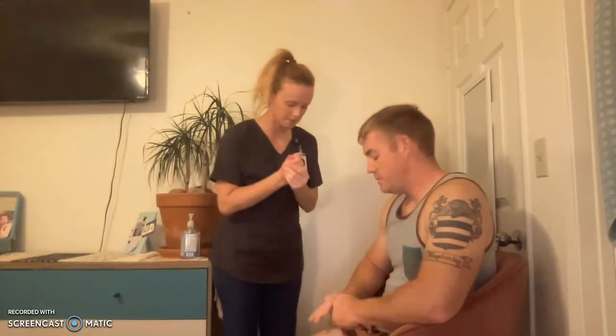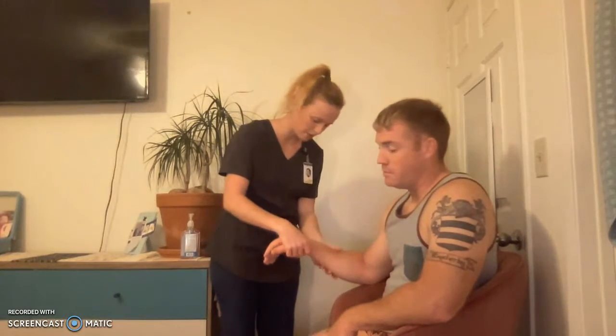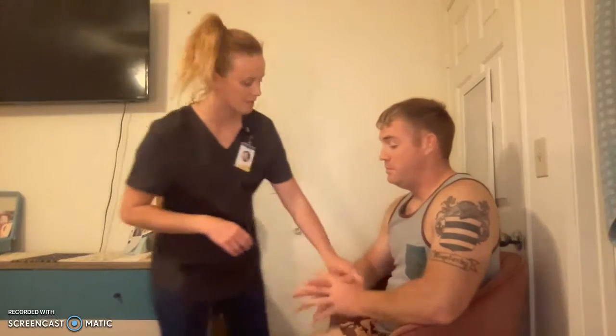I'll introduce myself. Hi, my name is Emily. Can I see your wristband, please? I'll verify the patient's name. So as I said, my name is Emily. I'm going to be performing a musculoskeletal assessment on you today. That includes looking at your skin, palpating your skin, performing range of motion, and then testing your strength.